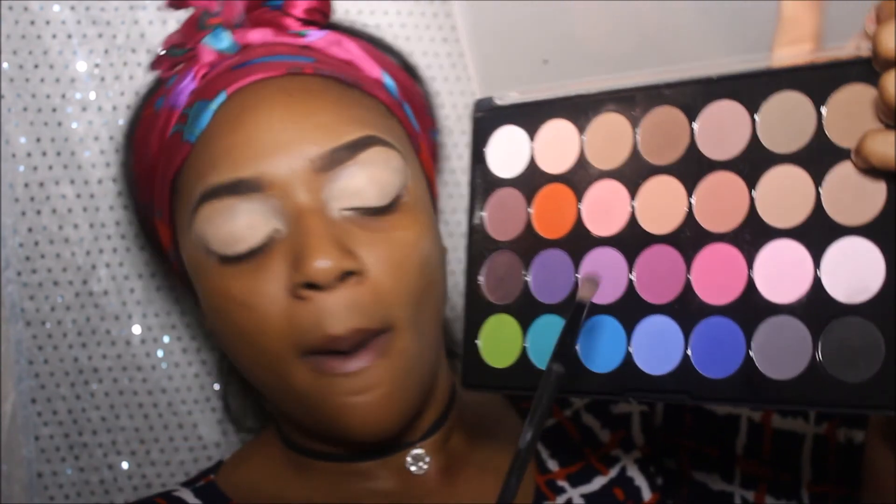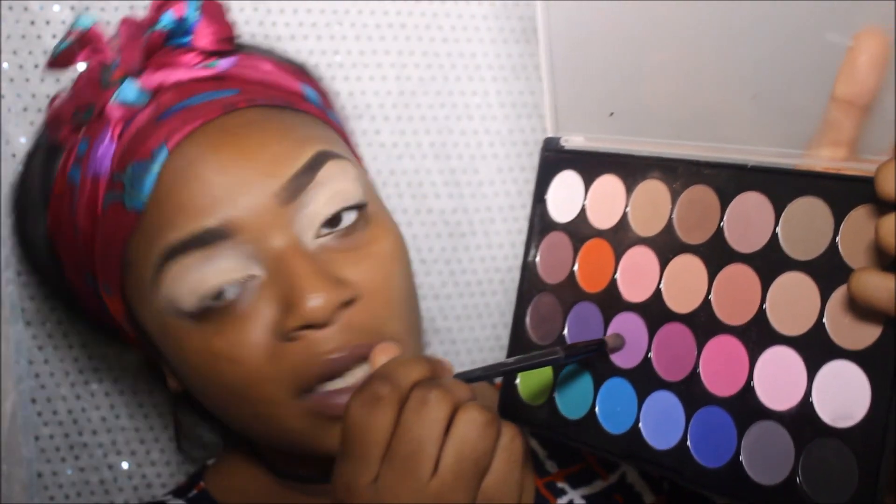Cosmetics eyeshadow palette — as per usual, taking a fluffy brush. I'm going in with this purple shade right here, this one. I'm just freestyling, guys. I don't even know what I'm doing today — I've got kind of an idea but I'm still a bit confused, so let's just see where this goes.